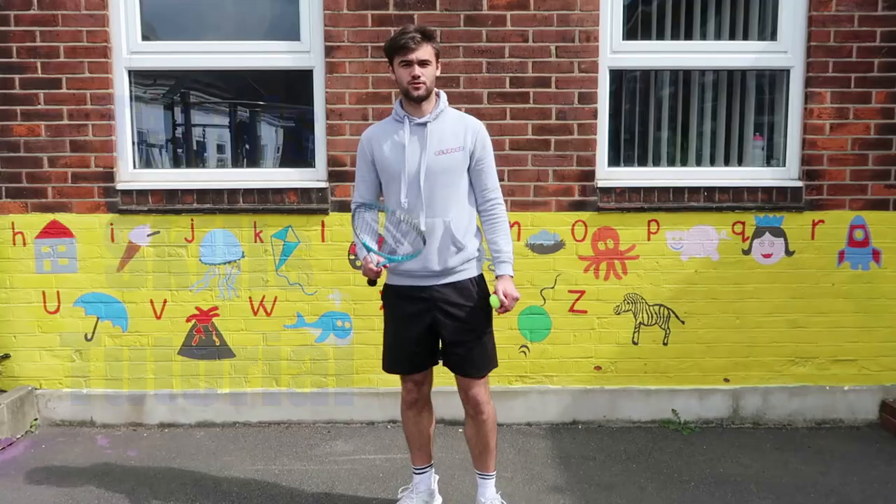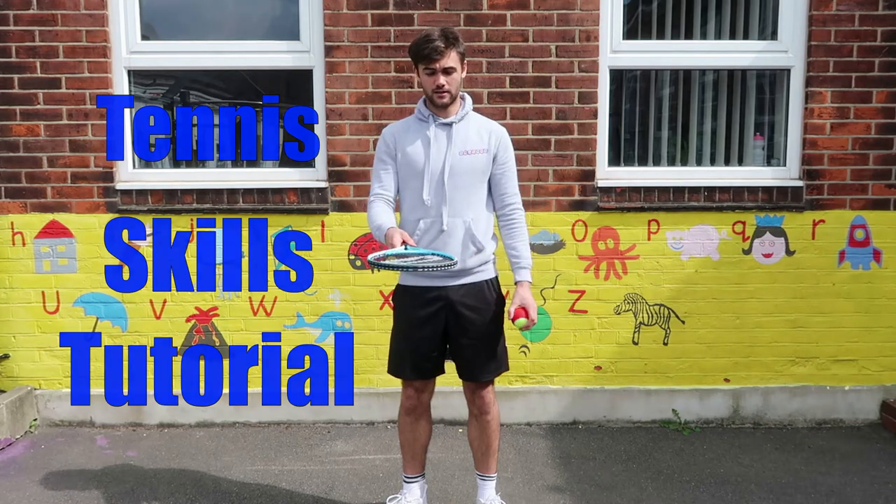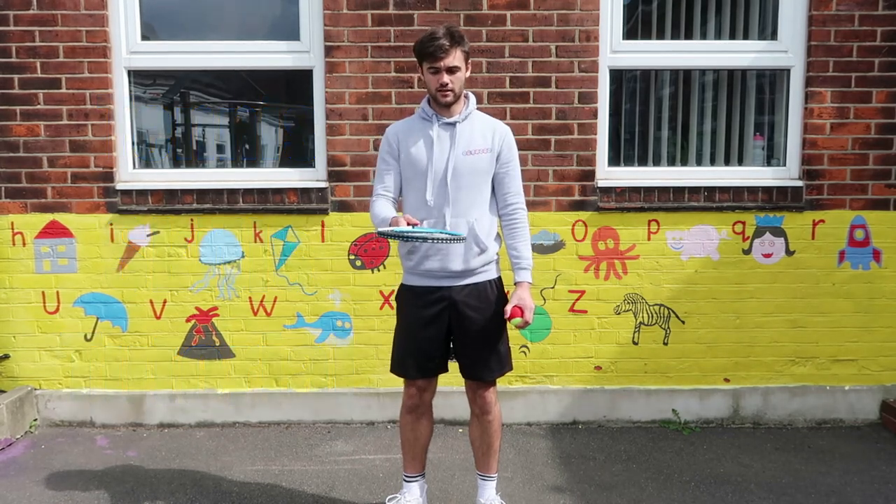Hi guys, welcome back to the Ballers YouTube channel. I'm Coach Dan with episode 5 of your tennis tutorial skill series. In this one, we're going to be keeping the tennis ball on the racket.